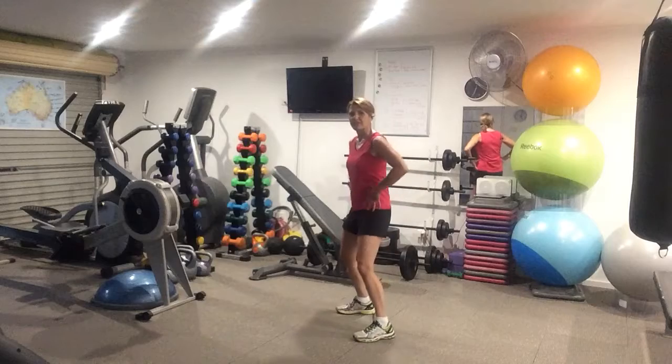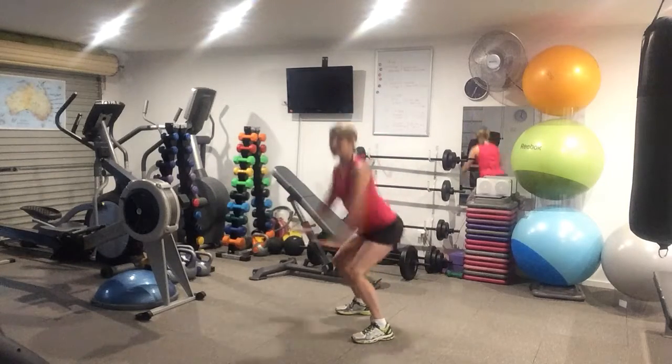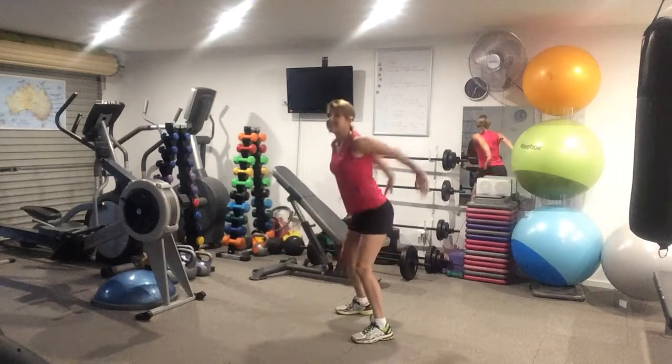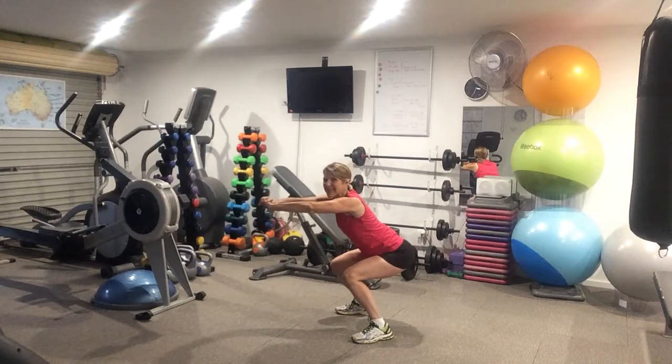We're going into tracking squats. Make sure the tush is pushed out behind you and your toes and knees are tracking forward. You're doing as many as you can in 30 seconds. Then you're going into a squat hold — 30 seconds. You'll get the leg burn, trust me, you'll love it.